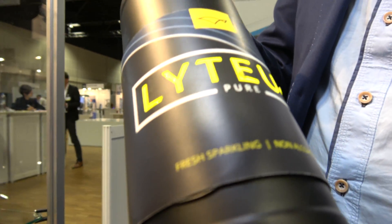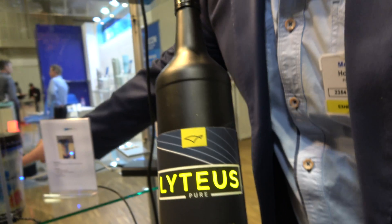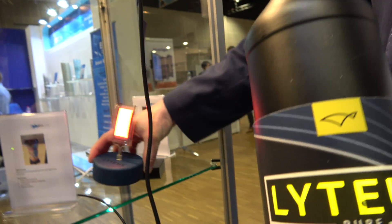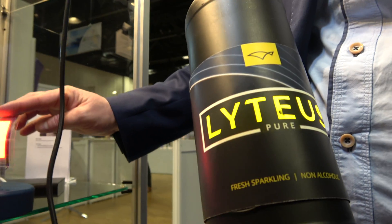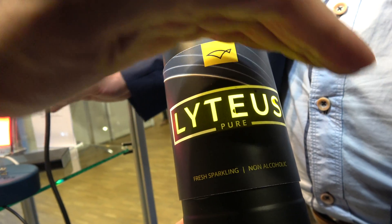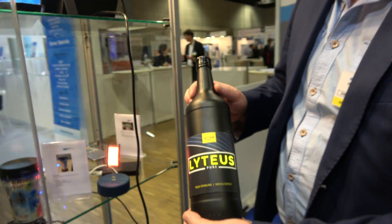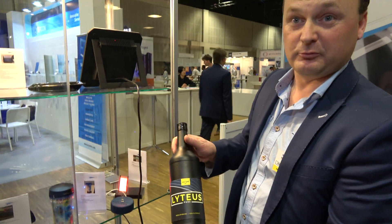So this is an OLED — the same type as we have here. OLED lighting on a flexible substrate. It's bendable up to one centimeter radius. In research we can go even to a millimeter radius. And this OLED bottle is part of a European project called DITIUS. It's a consortium of multiple companies.